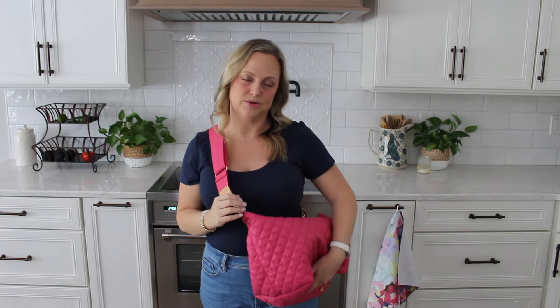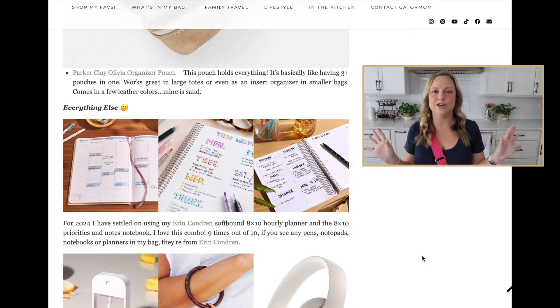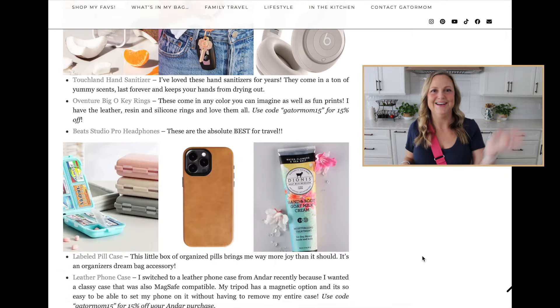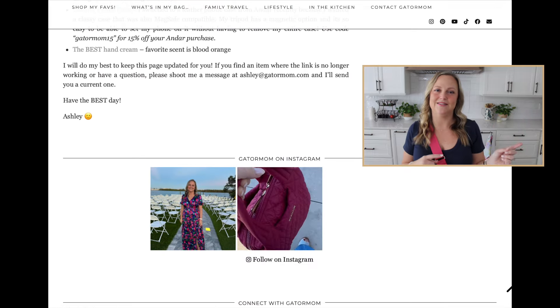Let's go ahead and set the camera down so you can see what fits inside this small Metro Tote. As a reminder, I will have linked down below my 'What's in My Bag' blog page that always lives on my website. It will have links to anything you see packed inside my bags — from wallets to pouches to tech stuff to little gadgets. The odds are if you've seen it packed in my bag, you're going to find it somewhere on that page, so definitely check that out if you're looking to shop anything I share today.